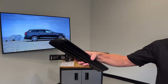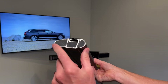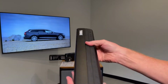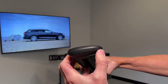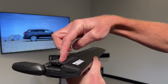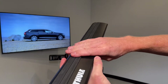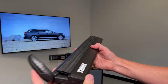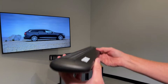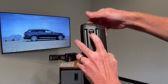This is the Thule WingBar Evo load bar — we've cut this one down so you can see the extruded aluminum box beam construction with a dedicated track. That track is accessed from the opening at the end cap, where you can slide in the necessary hardware in between the two pieces of rubber for certain accessories to be attached directly to the top of the bar, giving you a very clean, integrated method of attachment.